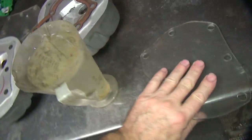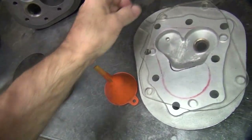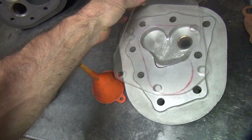We also need some plexiglass to cover up our surfaces here, which we have. So that's what we're going to work on.